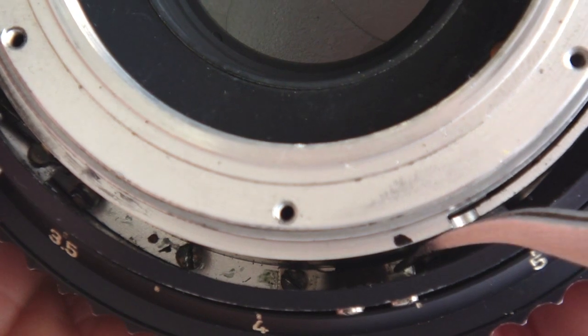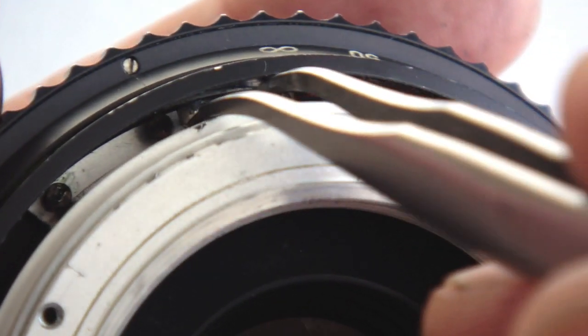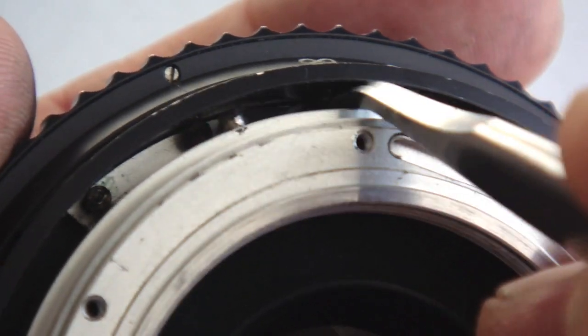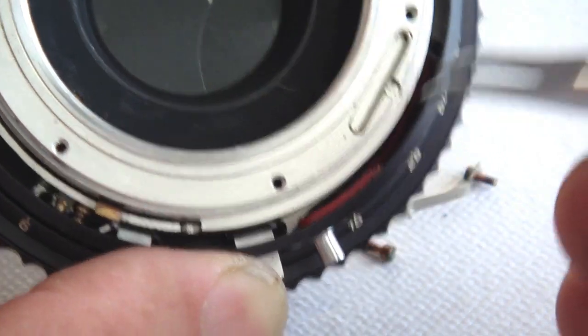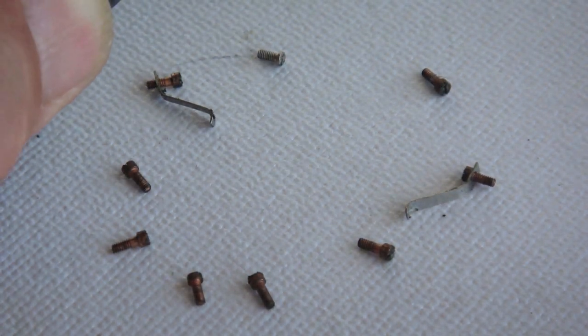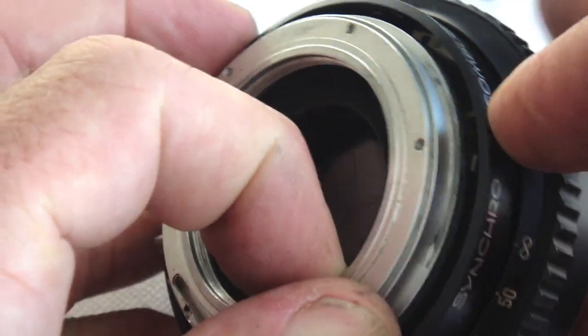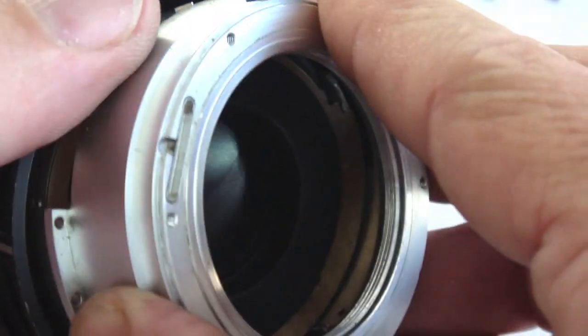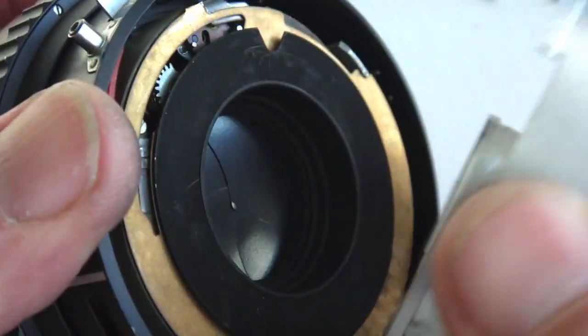The next part to remove is the housing cover. It's held in place with nine screws. Make note of the two screws holding the spring plates — they need to be put back in the same positions. It might help to lay the screws out in a small pattern as you remove them. It is a little tricky to remove the housing cover as the alignment has to be shifted a bit to get it to clear the lever. Once it's clear, it'll lift free.